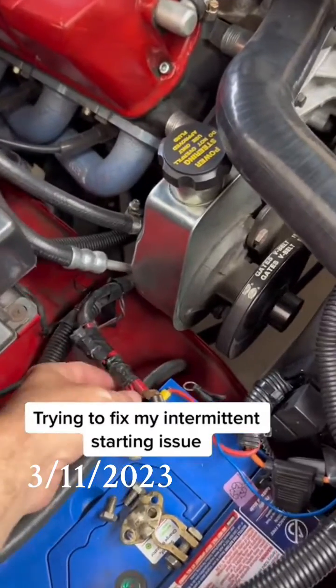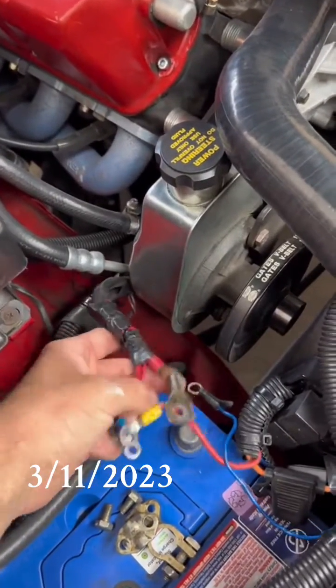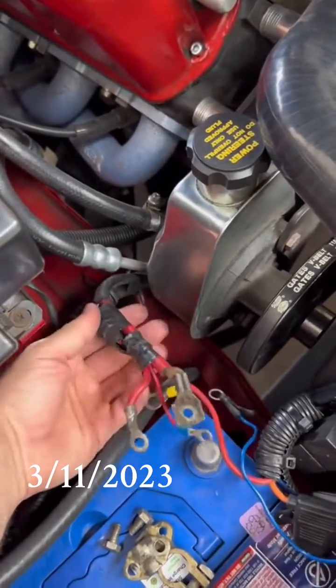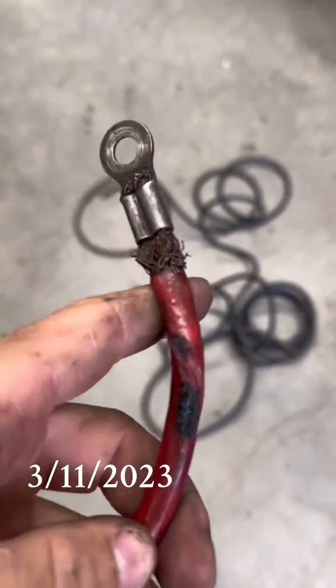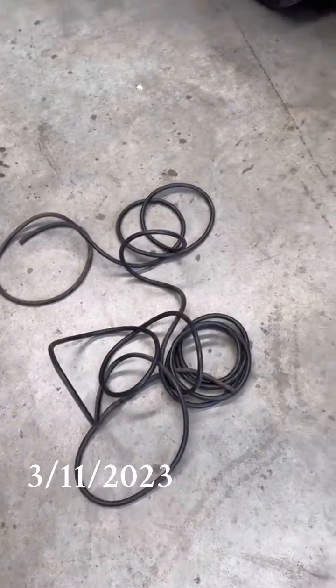I've had a look under the car and it turns out my starter wire is pretty cooked, so we're deciding to just pull it out now. This is the old one — burnt and all crusty — so I've decided to replace it with some new stuff.